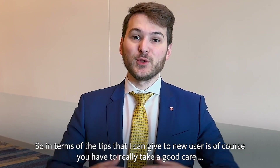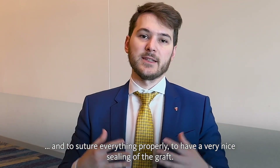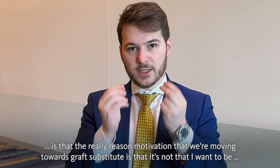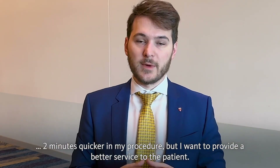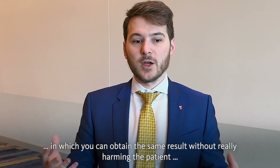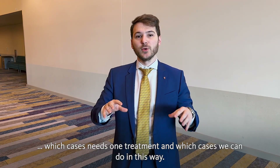In terms of tips for new users: you really have to take good care of your flap design and soft tissue management, because it's very important to raise a good flap and to suture everything properly to have a very nice sealing of the graft. Also, the real reason and motivation for moving towards a graft substitute is not just to be quicker, but to provide a better service to the patient. There are many cases where autogenous tissue is still indicated, but there are also many cases where you can obtain the same result without harming the patient with additional morbidity from palatal harvesting. As an experienced provider, you should be able to distinguish which cases need one treatment and which cases can be done this way.